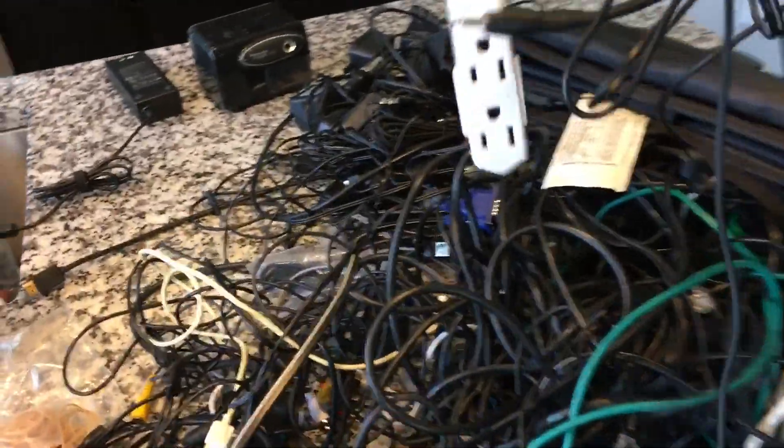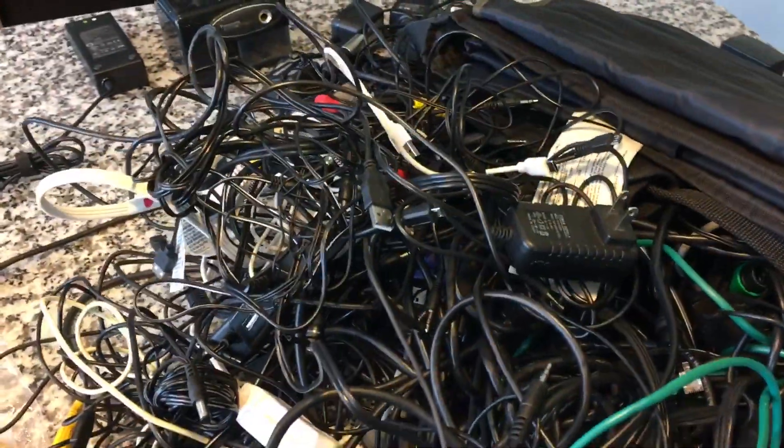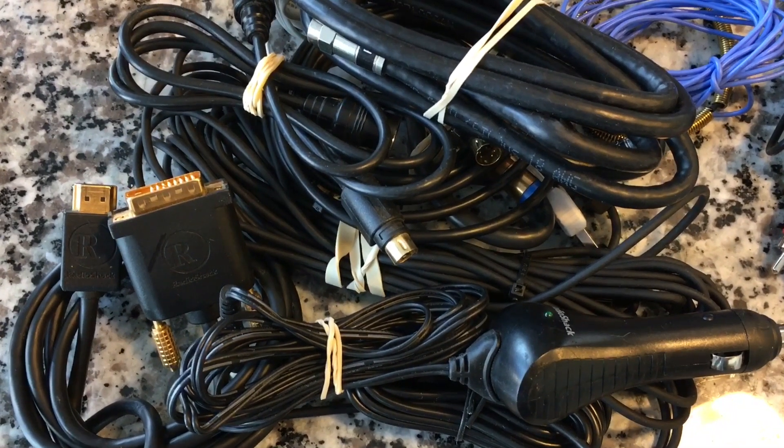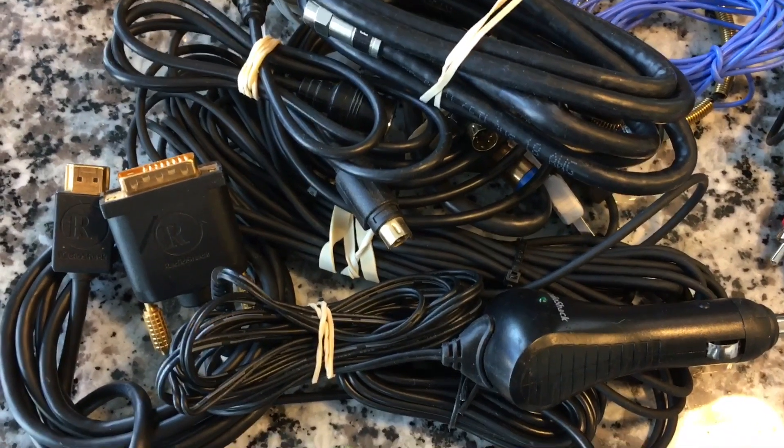I just realized I had another drawer full I had forgotten about. Dang it! Okay, we've defeated the Monster Mega Pile, and in its place we have about 20 mini piles.